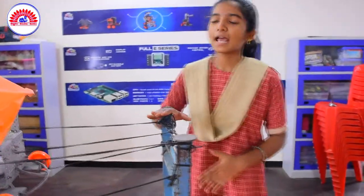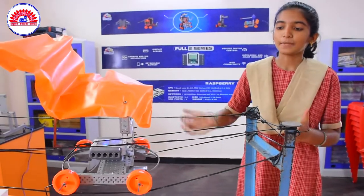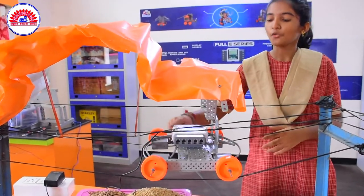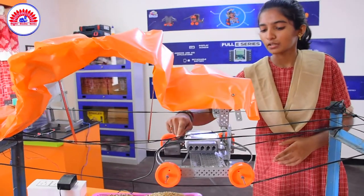We placed four poles and designed it as a market yard. We collected four strings and placed them as a track for the robot. We designed our project with the base of long rectangular strips, four motors, four wheels, axle shafts, connective wires, and L-angle strips and a water adapter.